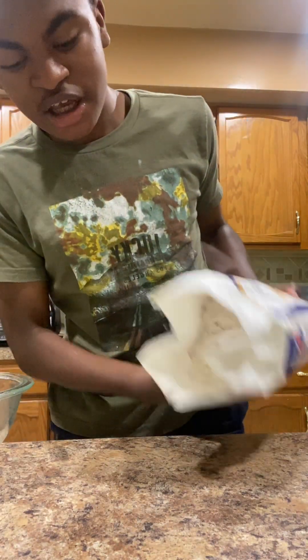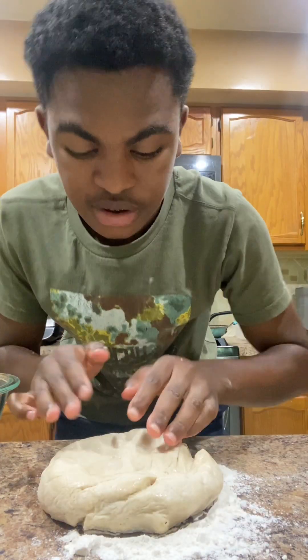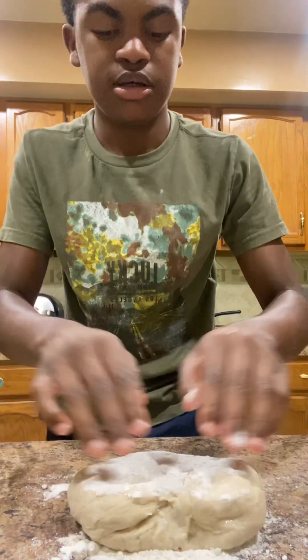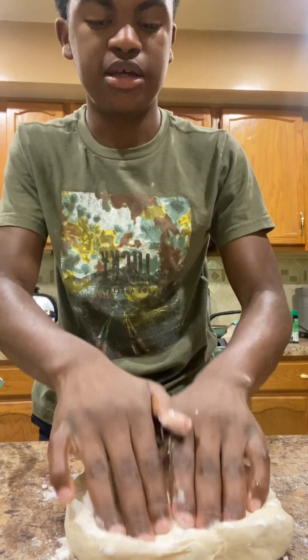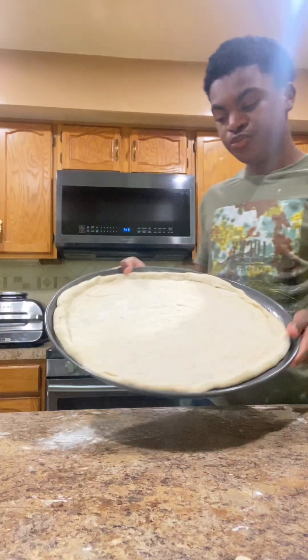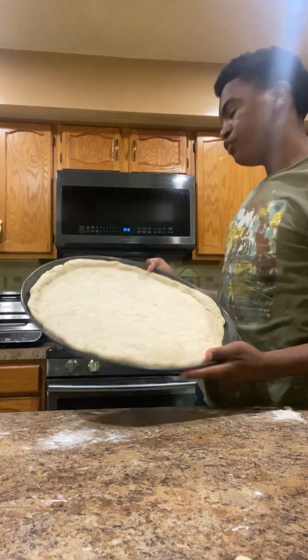Now that our dough is done settling, we're going to add some flour here. Sorry y'all, we had to sign for something important. Now we're going to flip it back — it's going to have a lot of flour, that's okay. Roll it right here. I'm going to make sure I do it right, not the wrong way. Our thing is perfect.